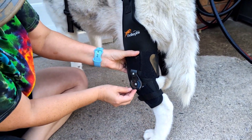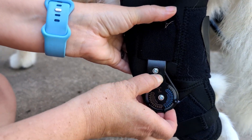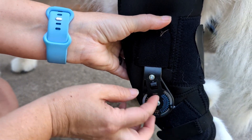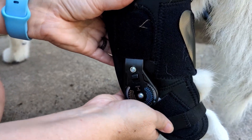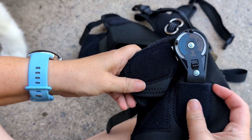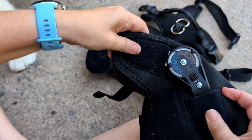You can see here, this is the dial of the knee part. You can lock it in place to allow limited movement, or you can keep it unlocked for full movement, just depending on what your dog needs at the time. This is actually a really cool feature — this is an adjustable hinge stabilizer. And you can set it differently for each side as well.